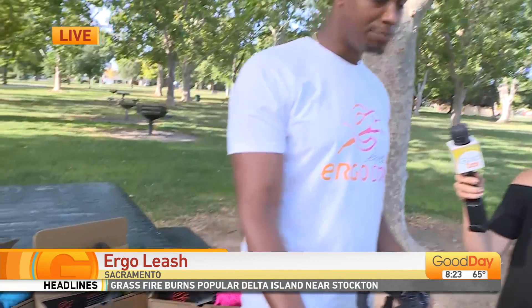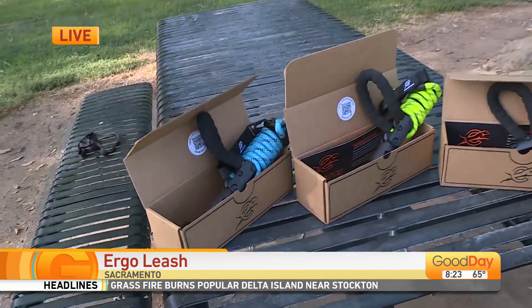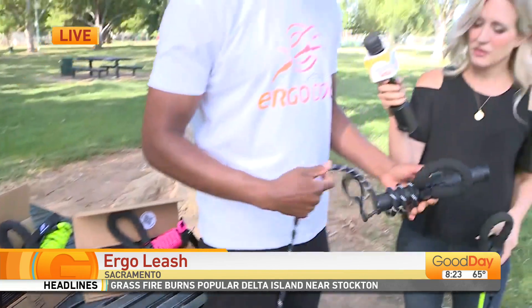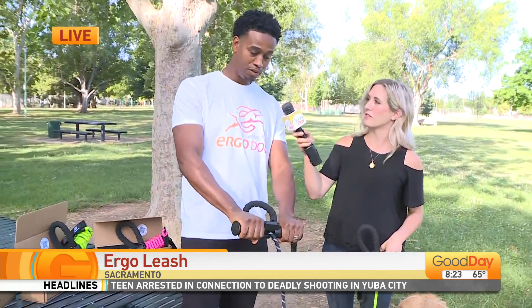Anything you pick up with two hands is much lighter than holding it with one, especially with a strong, energetic dog like Looper. So the way it works: when your dog pulls, just grab it with two hands.